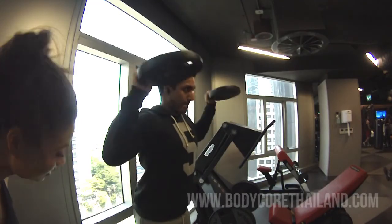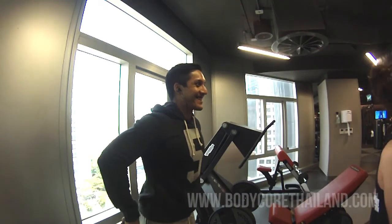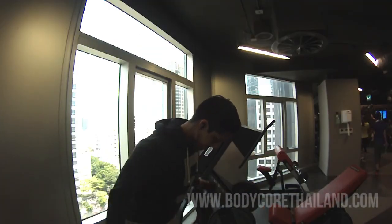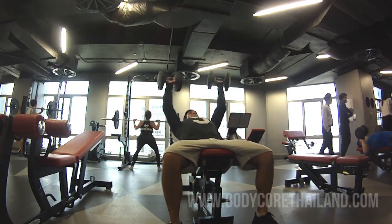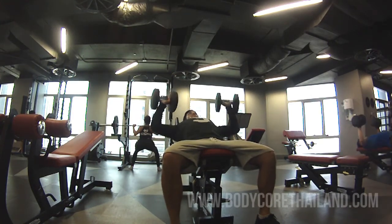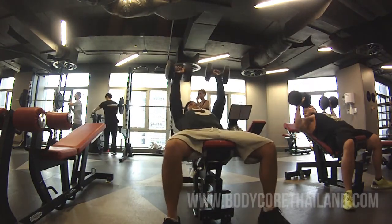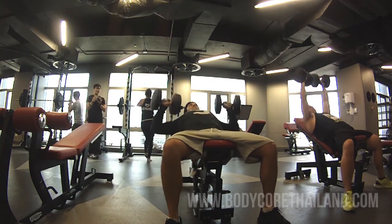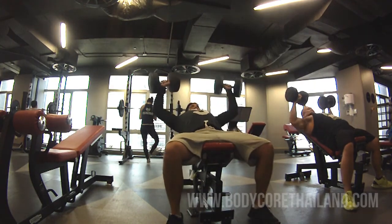So in the gym today I've got my chest and arms workout — hypertrophy day, so relatively lightweight. Here I'm doing some warm-up exercises for the shoulders, and before I start my first exercise of the incline dumbbell bench press, I do a couple of warm-up sets with lighter weights working up to the weight I'm going to use. I think here I'm using 30 kilos, and the actual working weight is 36 kilos.